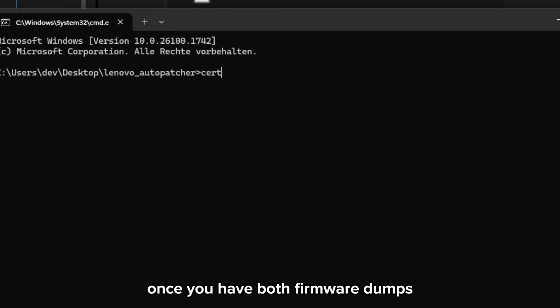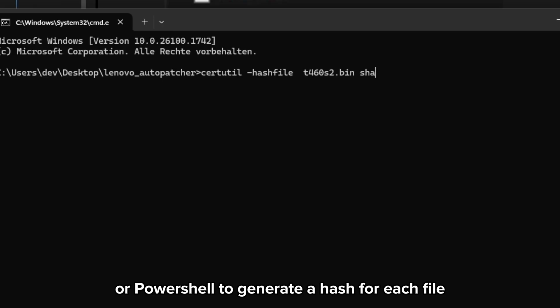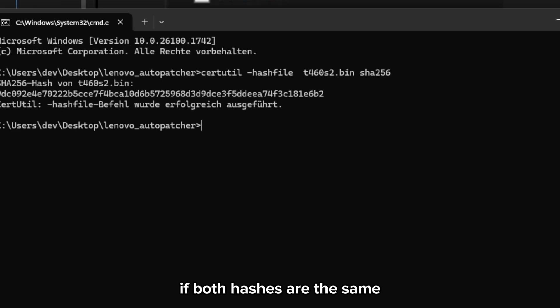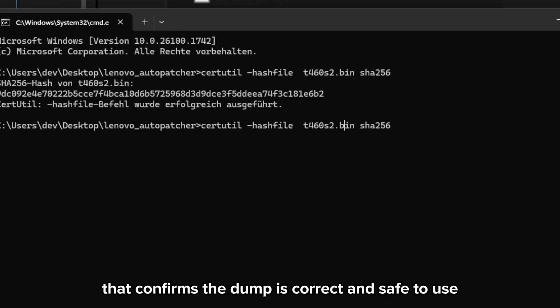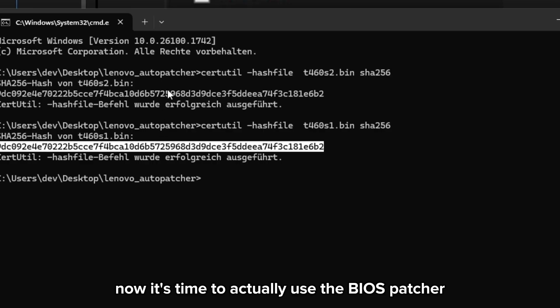Once you have both firmware dumps, you can hash the files to compare them. Just use the following commands in your terminal or PowerShell to generate a hash for each file. If both hashes are the same, you're good to go — that confirms the dump is correct and safe to use.